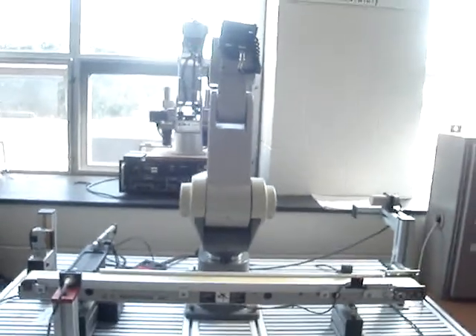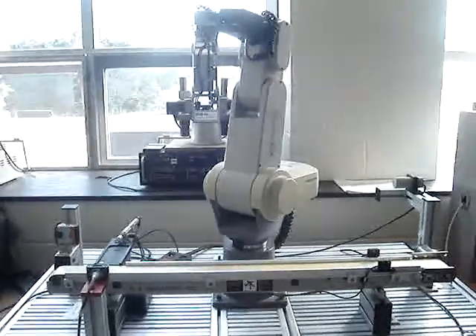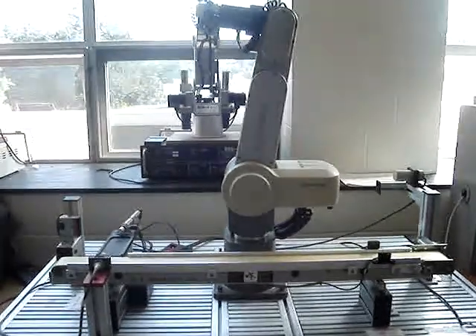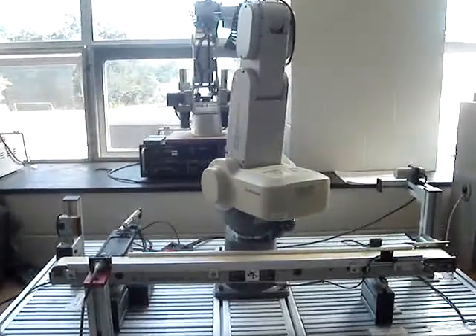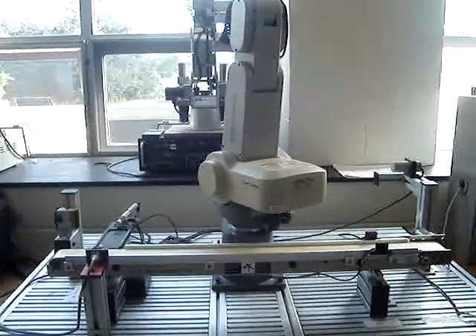By pressing the start push button, the robotic arm begins going to the nesting position. After it finds the nesting position, it will turn back to the home position, which is the position where it normally starts the process.